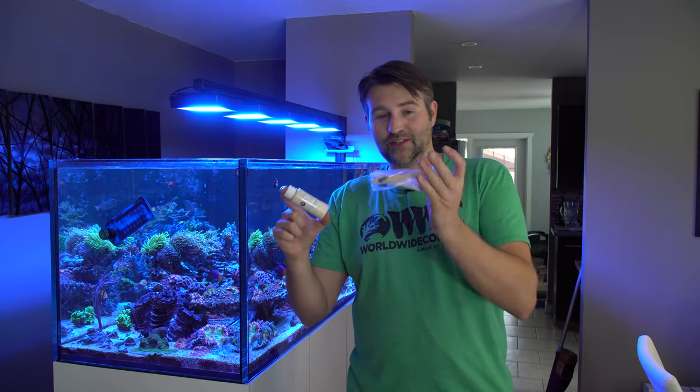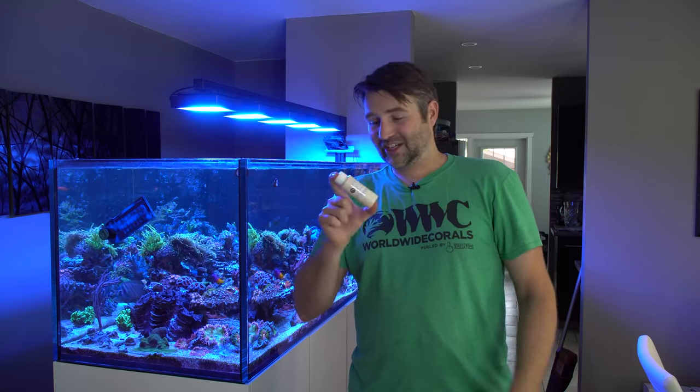Generally I'll shake it for a minute or two, then take the popsicle stick and stir it for another minute or two, then probably shake it some more — and then we should be almost ready to go.